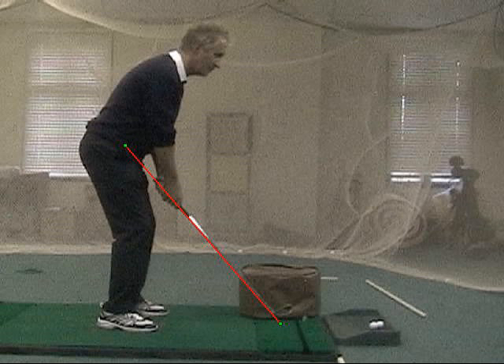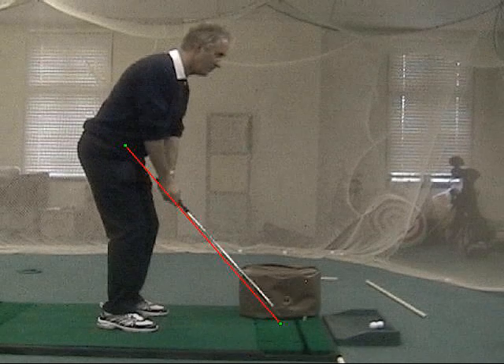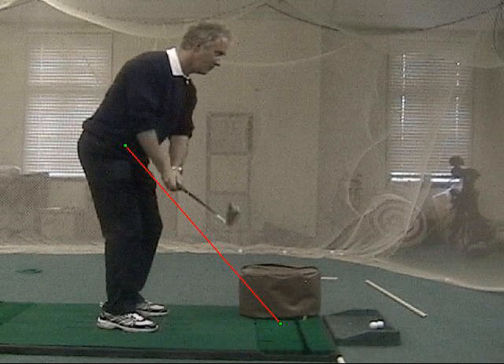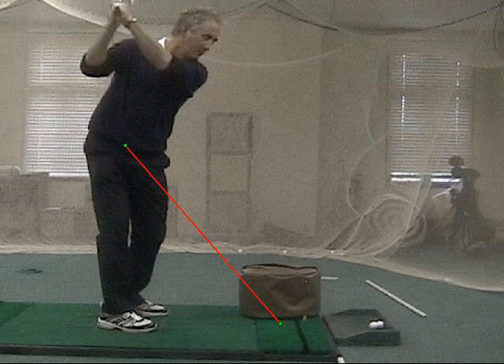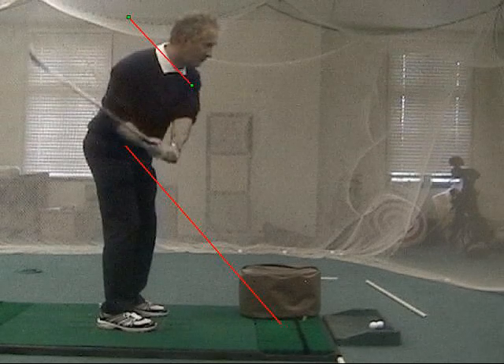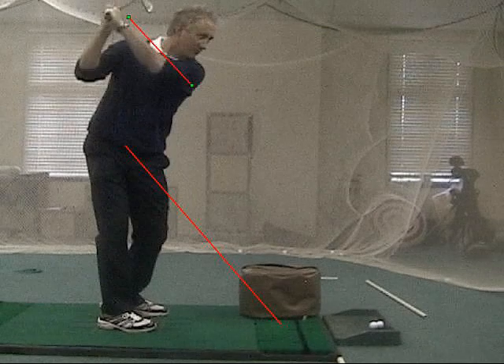Here we see a much more correct motion. We've got the golf club coming up above the plane line, close to it. At the top of the swing, we note that the left arm is parallel to our plane line, and then the golf club will drop down again closer to the bottom line. And this allows us to be much more consistent.